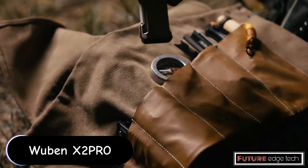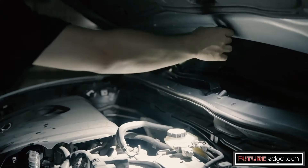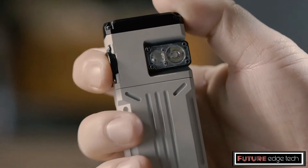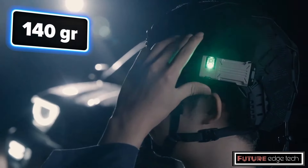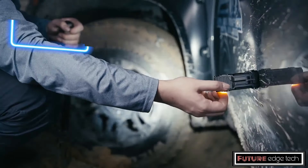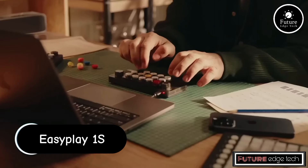The Wubin X2 Pro is a compact, high-performance flashlight known for its robust build and impressive light output. The X2 Pro features a powerful LED capable of delivering up to 2500 lumens, providing intense illumination that can light up large areas or penetrate deep into darkness. It has an impressive beam distance of up to 187 meters, making it suitable for outdoor adventures, search and rescue operations, or professional use.